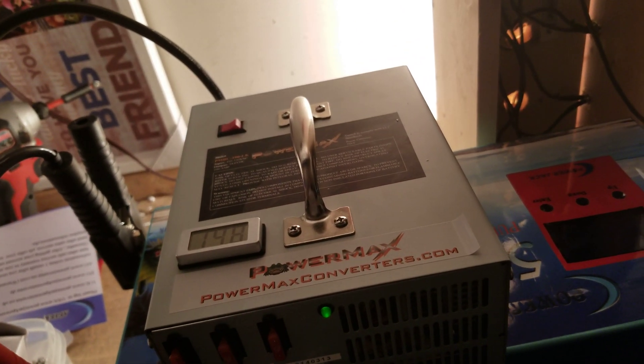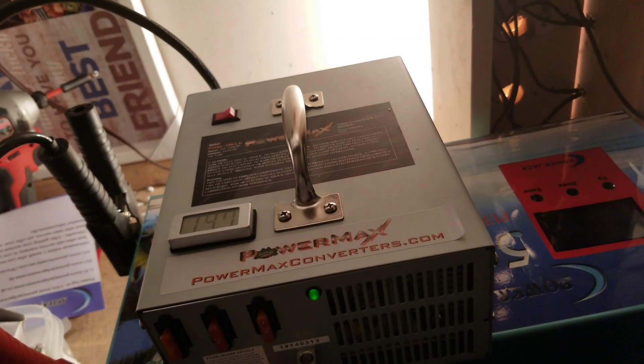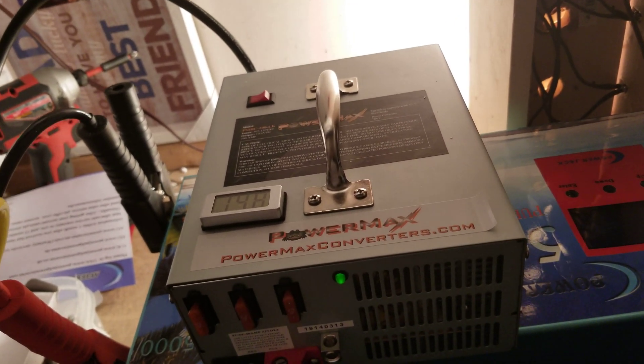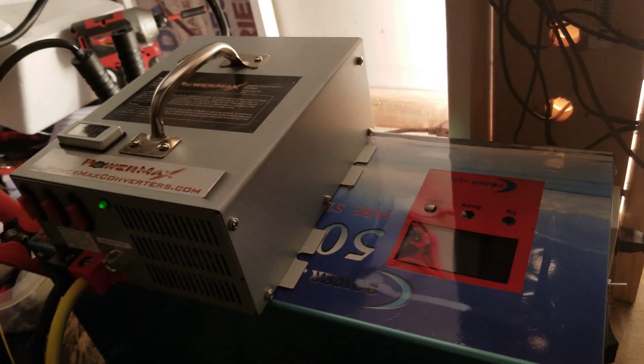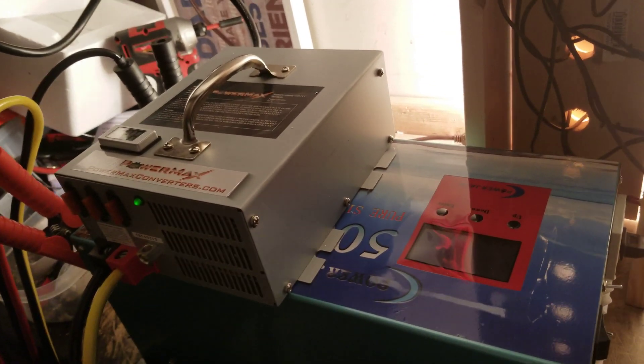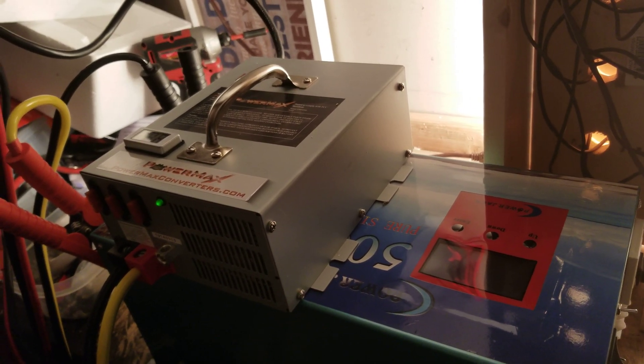I can test the constant load and monitor temperatures of the inverter to see if there's a problem. Especially if a customer describes an issue with the inverter shutting down, overheating, or giving warnings, I can closely monitor that to see if there is in fact a heat issue.